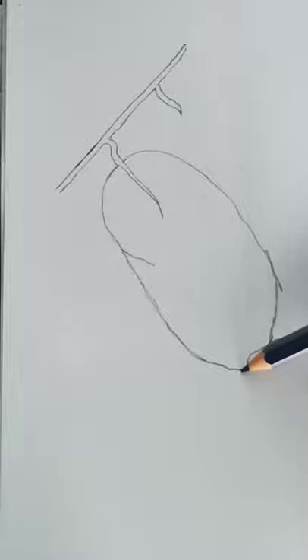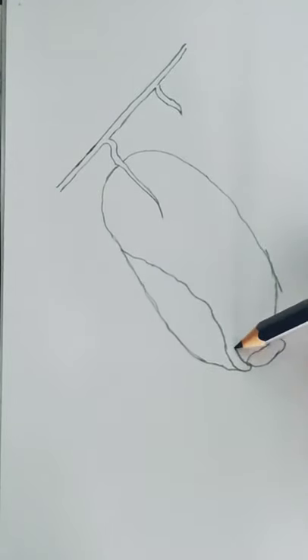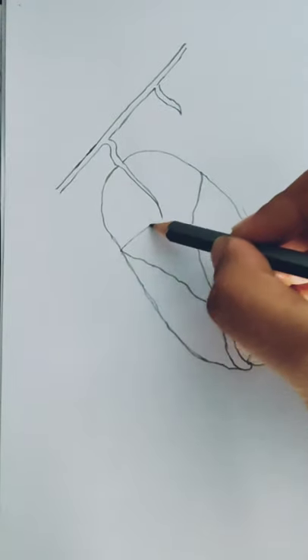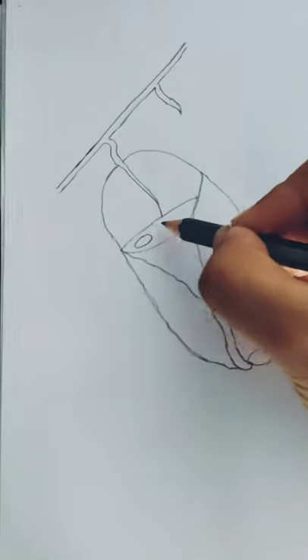As you see, today I am going to show you how to draw a tailor bird's nest with its eggs, and I will finally color it, and it will turn out really amazing.